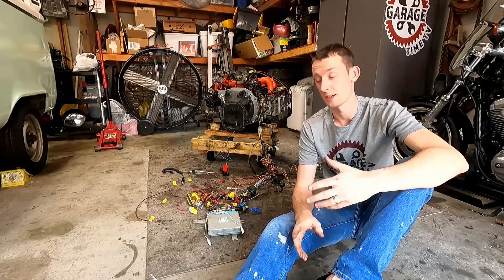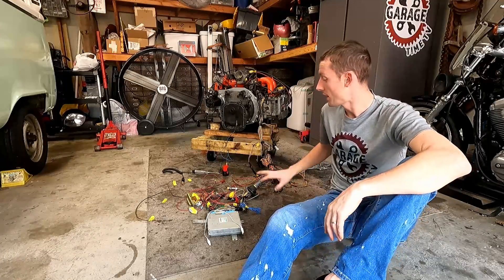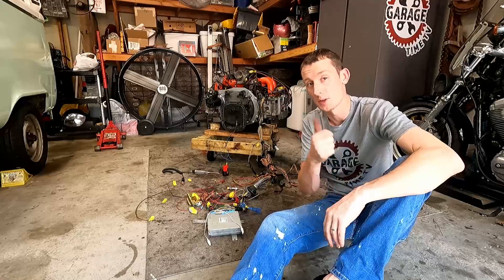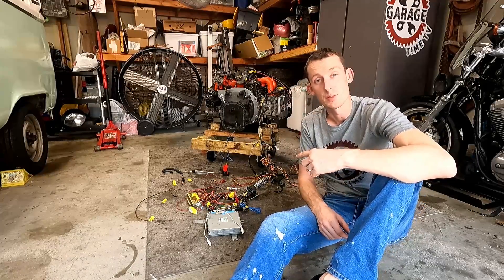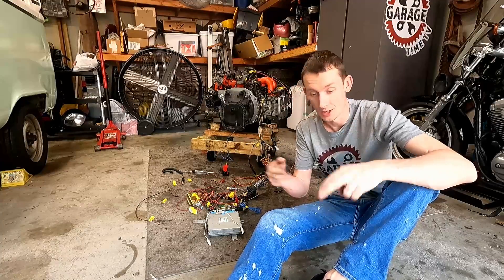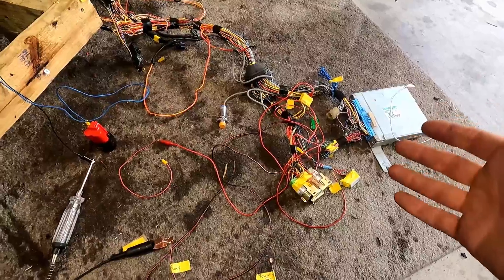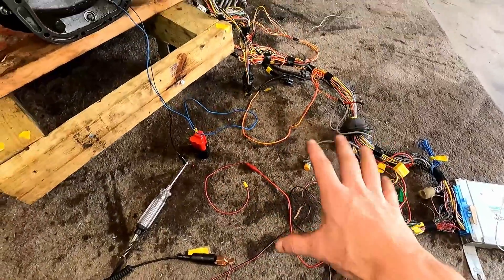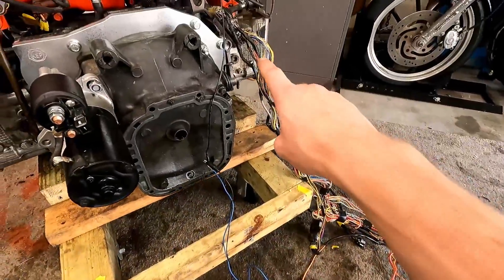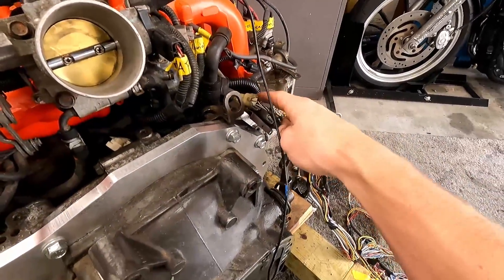All right — so you could see that was an actual huge cluster of a mess cutting out wires and labeling everything and tracing it all back. But the good news is we're in the garage, so we're making progress. I've got everything roughly hooked up. I'm bringing you guys a little closer to show you where it's set up. We've got our ECU harness hooked into our engine harness here at the back part of the engine.